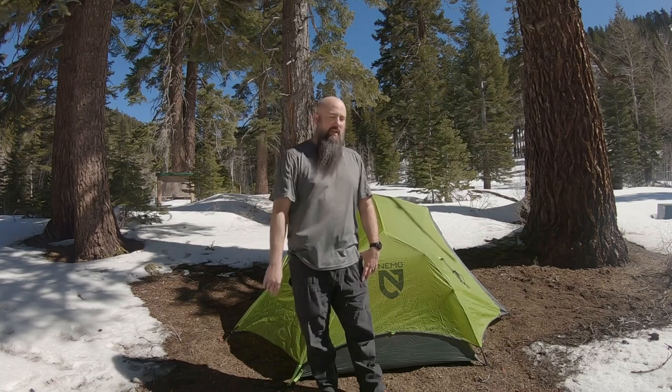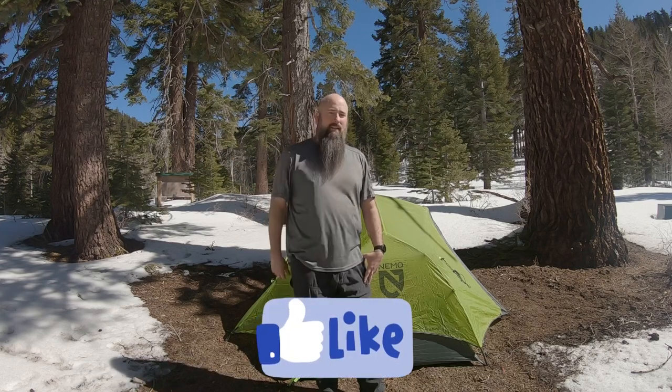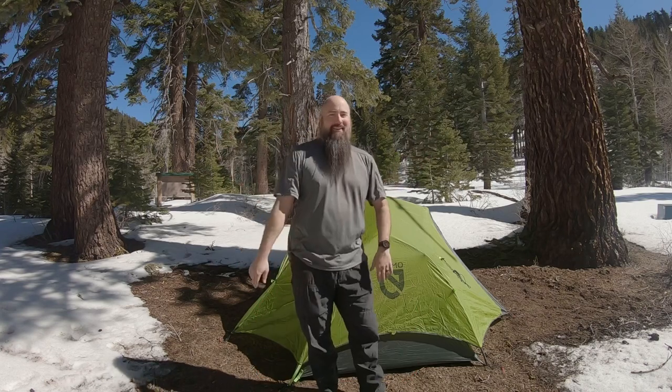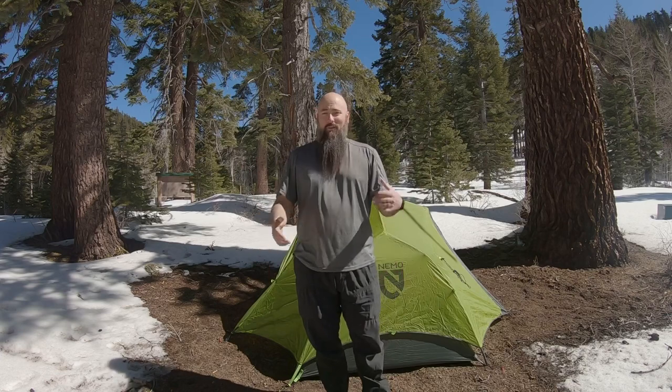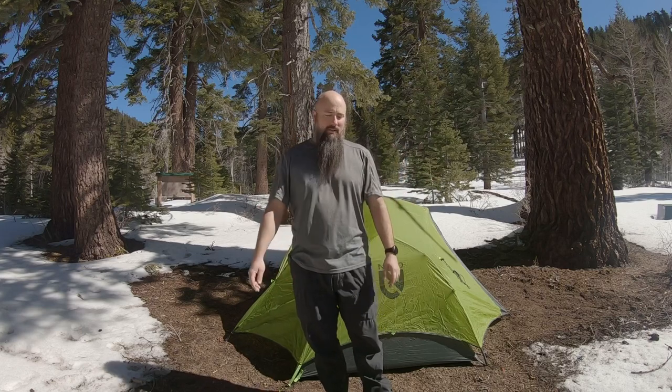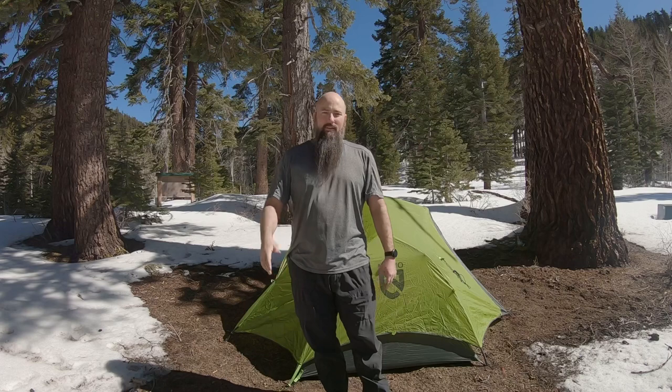I'm going to go ahead and call this one. I hope you enjoyed this mini quick review of the Dagger 2P. It's worth it in my opinion. If you're deciding between this and the Dragonfly — I don't have the Dragonfly experience, but I have the Dagger experience and it's pretty spacious. If you found this video useful, give it a thumbs up and consider subscribing. Thanks so much for listening, and have a great one!